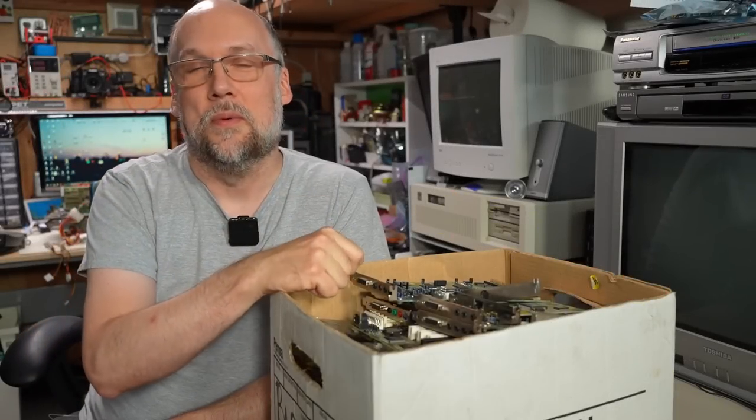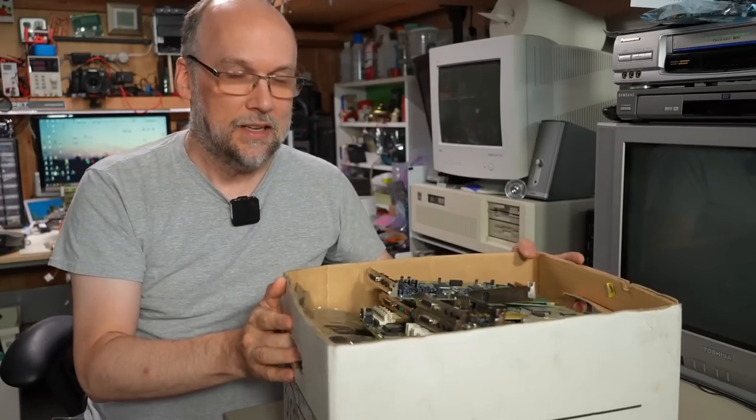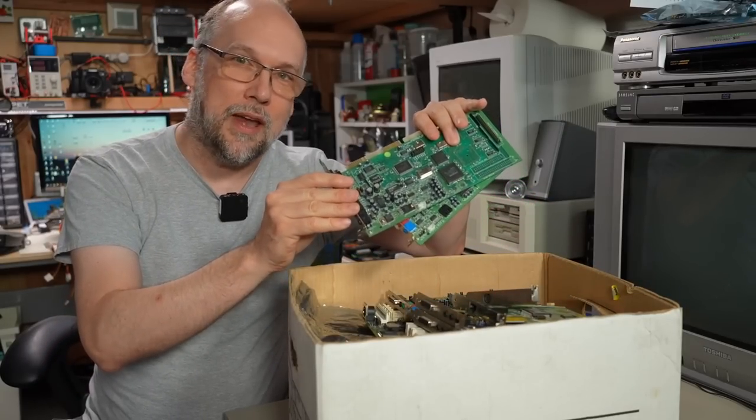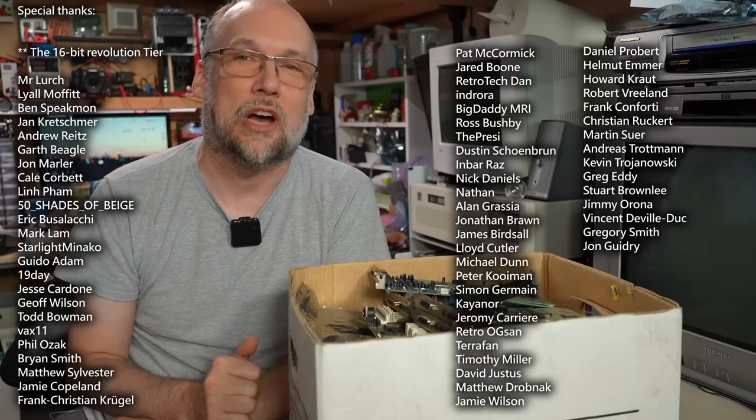Hello everyone and welcome back to Adrian's Digital Basement. On today's video, we're going to be treasure hunting. I have this box here filled just to the top with random PC parts. I think there's motherboards and a whole lot of cards in here. So in this video, I'm going to go through this box and find out if there's anything interesting and unique. Maybe do a little bit of testing, a little bit of investigation. So without further ado, let's get right to it.